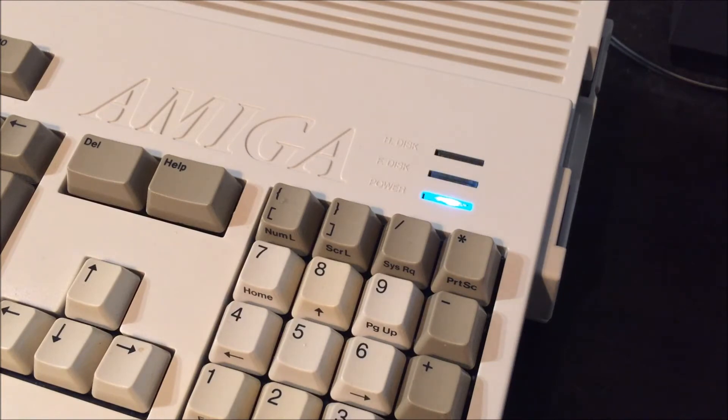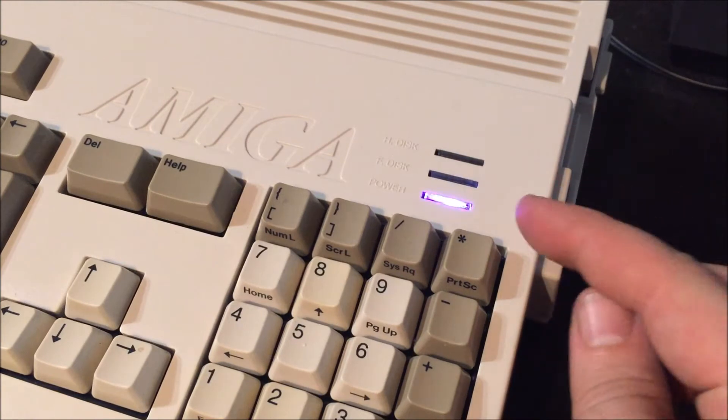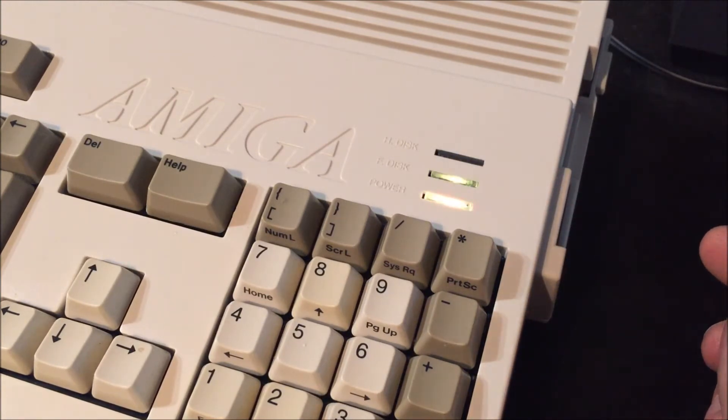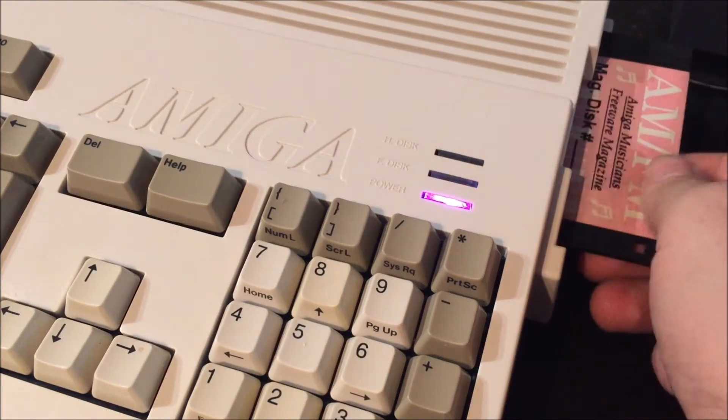Just to show that this is the real deal — the hard drive and the floppy disk drive are not currently running, I'm just idling in Workbench. I'll demonstrate by inserting a floppy disk. The light comes on as you can see there, and you can also hear the notoriously famed sound the Amiga makes when reading a floppy.